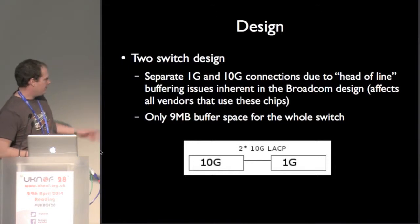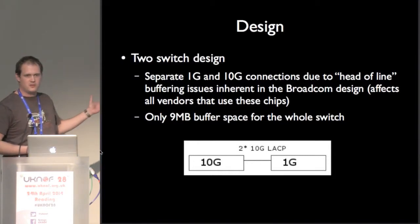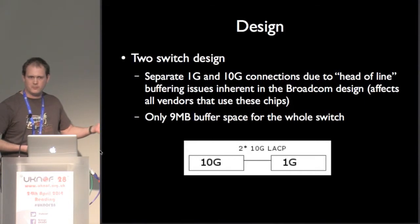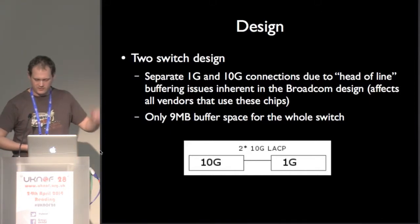It's a 10-gig switch and a 1-gig switch connected together with a 2x10 LAG. The reason for having two switches is because the Broadcom chip in the 10-gig switch only has currently about 9 megs of buffer for the whole thing. So if you start plugging people in at 1 gig, you get what's called a head-of-line blocking problem where the buffer fills up very quickly. If you're feeding a 9 meg buffer from a 10-gig port, that fills up in less than a hundredth of a second and it can't empty very fast.